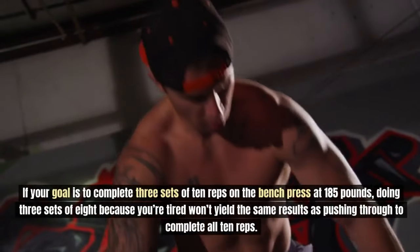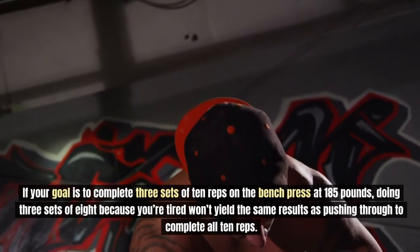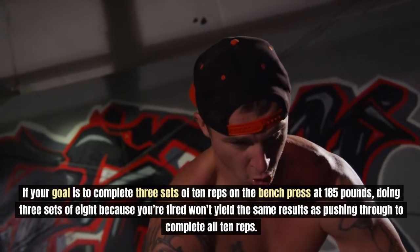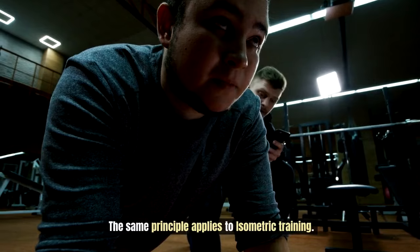If your goal is to complete three sets of 10 reps on the bench press at 185 pounds, doing three sets of eight because you're tired won't yield the same results as pushing through to complete all 10 reps. The same principle applies to isometric training.